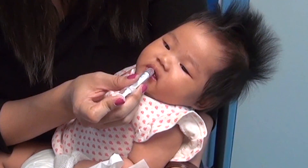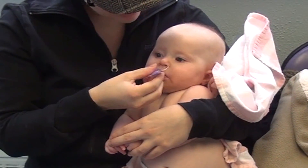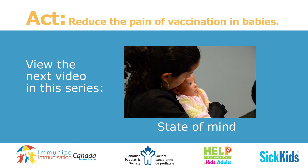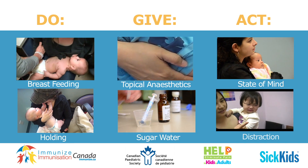Hospitals use sugar water to reduce pain in babies, even newborn babies. It is safe and effective, but only use this as a pain medicine, not as a general comfort or as a food. This is one of the many ways of reducing your baby's pain during vaccinations. Don't forget to view the rest of the videos in this series, and remember, combining the different methods together will lead to even better results.